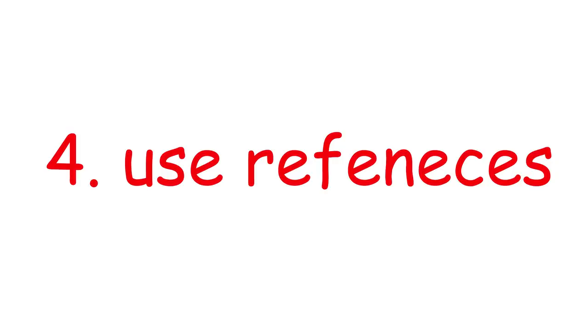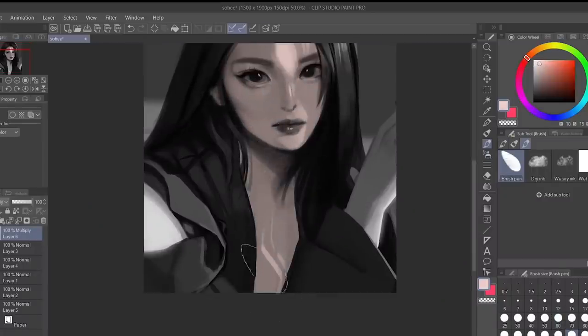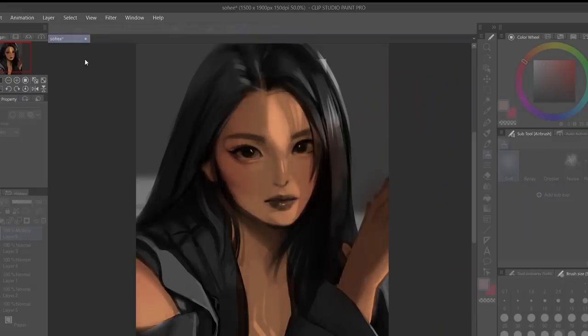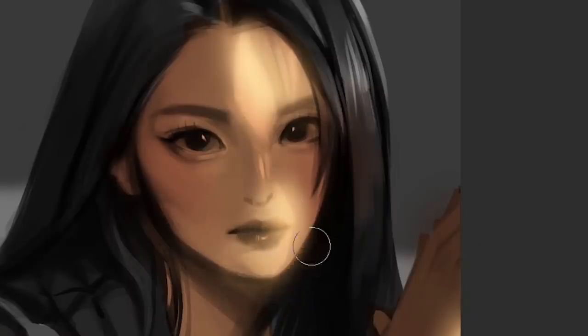Number four, use references. Another controversial topic — why is this even controversial? A lot of people seem to think that all pro artists just draw what's in their mind, which, I mean, it's true. They really are art gods who can draw all sorts of magical things, but they obviously had to start somewhere.